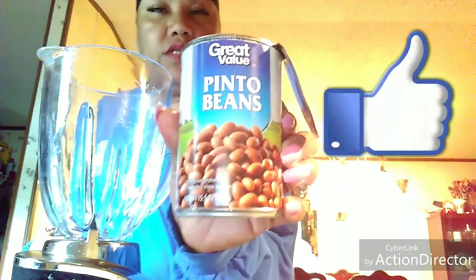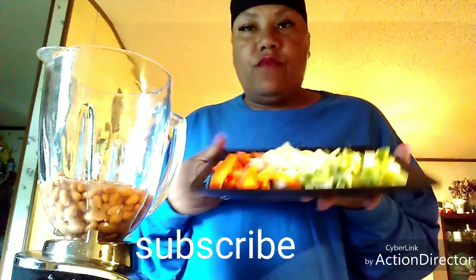Hello everybody, this is Val with 'This Is How You Do It.' I am going to make a veggie burger. I have some pinto beans right out of the can — I didn't cook them or try to make them fresh, but this is the way I'm doing it. I just had a taste for this myself, so I put some beans in there with the juice.